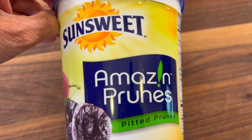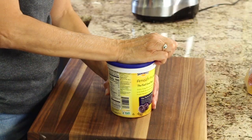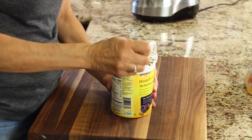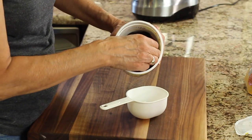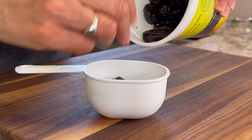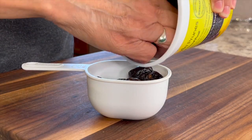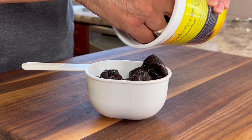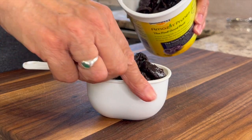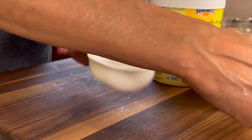To start off our recipe, we're going to talk about prunes — this is how we're going to sweeten our energy balls. Prunes are a nutrient-dense health food. They're a good source of vitamin K, fiber, and potassium — nutrients you won't find in white sugar. That's why I like to use fruit like dates and prunes to sweeten some of my recipes. Several studies have shown prunes to be protective against osteoporosis and bone fractures.